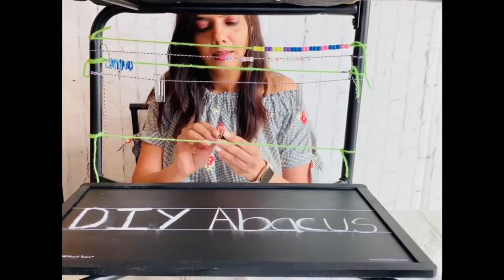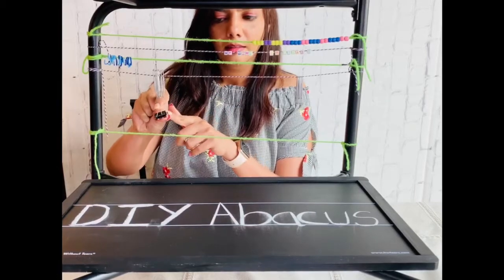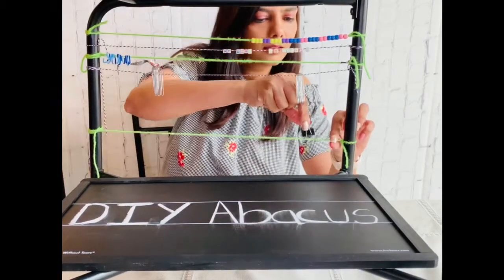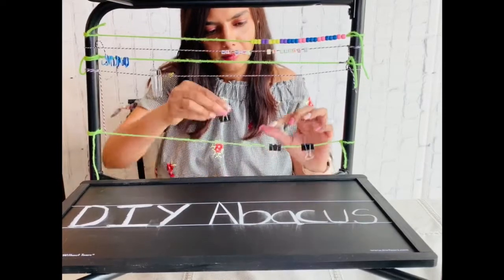Binder clips are great for developing finger strength and a powerful pincer grasp. Press and clip the binder clip on the string. Use larger binder clips for more resistance.